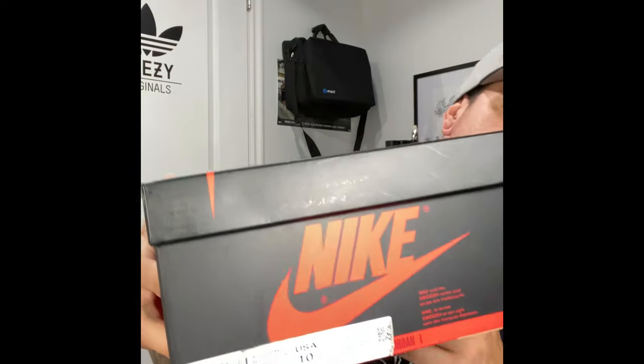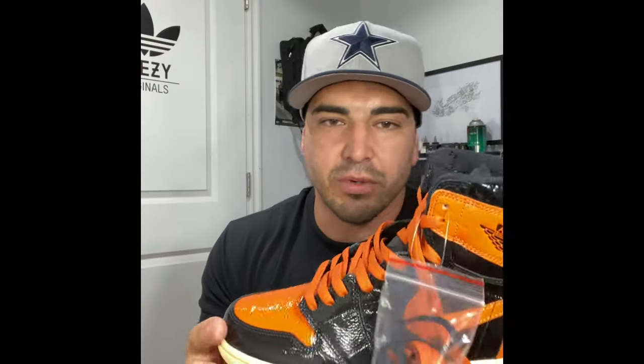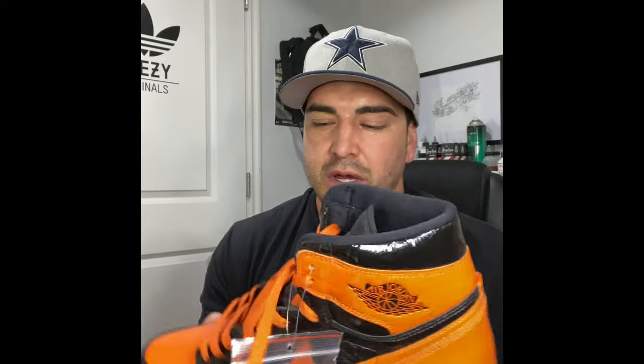What's good, back with another sneaker review — this is another early release. We're going to be going over the details on the leather, the material, the quality, and the box. Your normal box, nothing new there. But today we have the Shattered Backboards — the 3.0, as everyone's calling them. It is the third, and hopefully the final, because it just seems like they're going the wrong direction. The bag has a Jumpman logo on it.